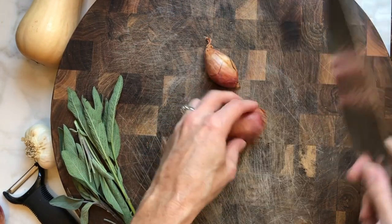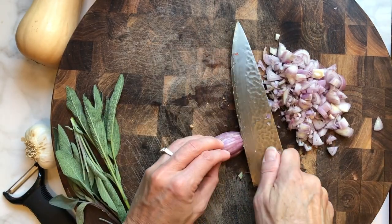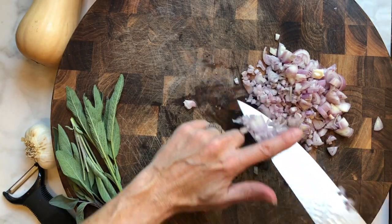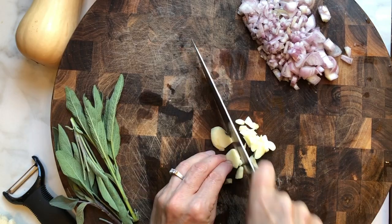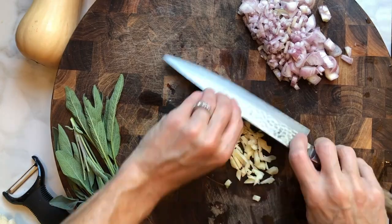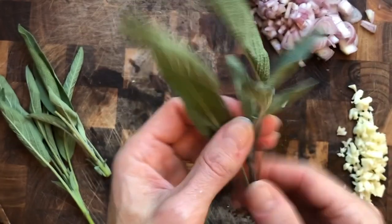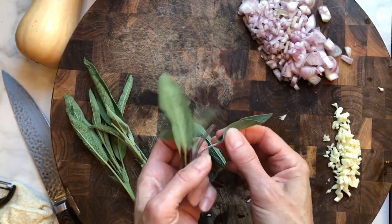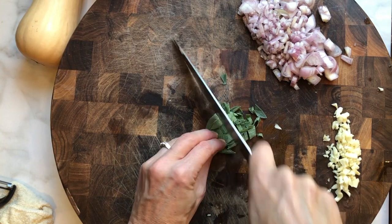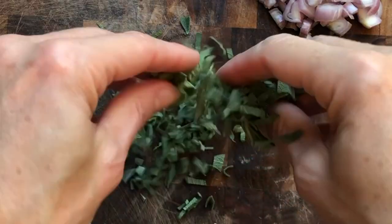We're going to prep our shallots, garlic, and sage. I like using shallots because the flavor is a little more refined, delicate, and sweeter. For the sage — smell that fresh sage. A little chefy tip: this cut is called chiffonade, thin ribbons, just like that.